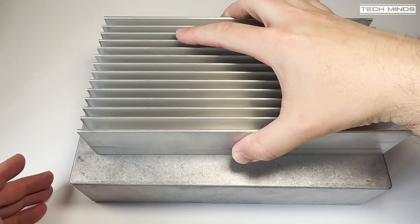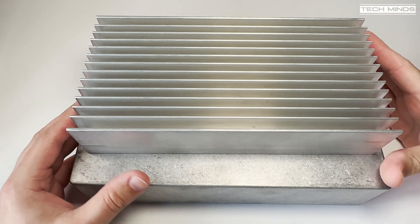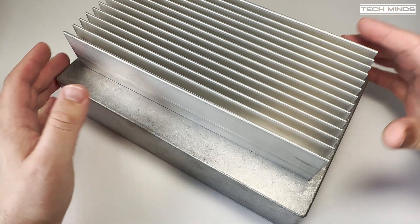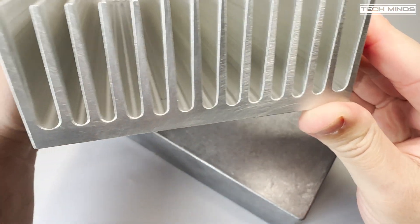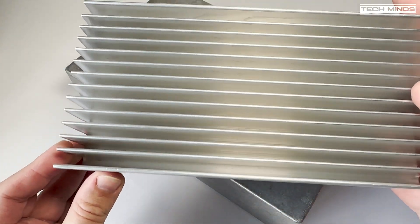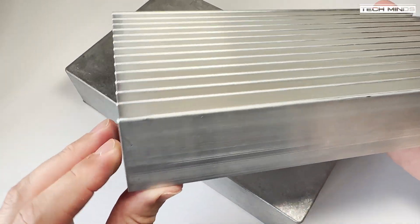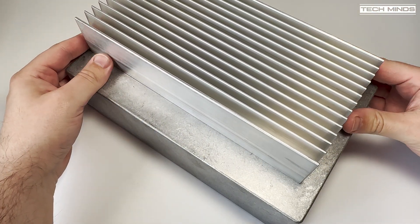The heat sink I'm going to use measures 250 by 125 with 50 millimeter cooling fins. I did buy a bigger heat sink which was larger than the box, but I had real trouble cutting it to size, so I went with this one. Cooling is going to be a major factor with this project and I will most likely try a few different methods.